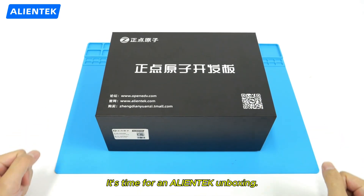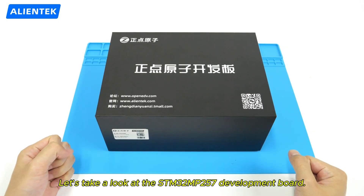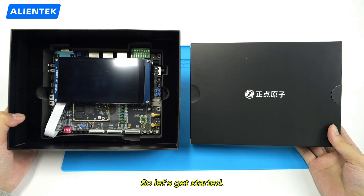Hello, everyone. It's time for an Alien Tech unboxing. Let's take a look at the STM32 MP257 development board. So let's get started.